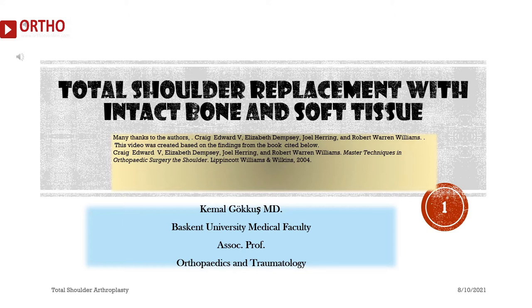Many thanks to the authors: Craig Edward V., Elizabeth Dempsey, Joel Herring, and Robert Warren Williams. This video was created based on findings from the book: Craig Edward V., Elizabeth Dempsey, Joel Herring, and Robert Warren Williams, Master Techniques in Orthopedic Surgery: The Shoulder, Lippincott Williams and Wilkins, 2004.